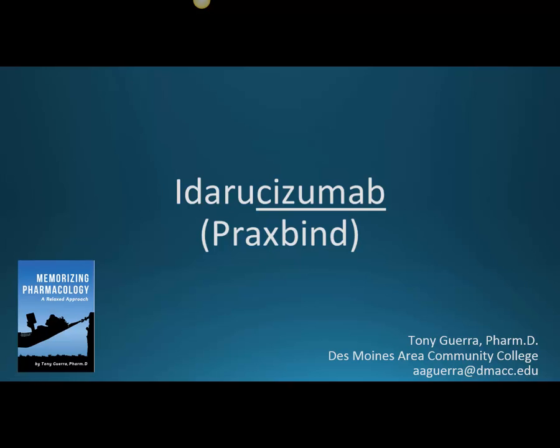This is Idarucizumab. The stem is '-cizumab,' with the infix C-I, another infix Z-U, and then the stem M-A-B. The brand name is Praxbind — Idarucizumab.